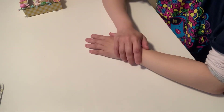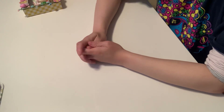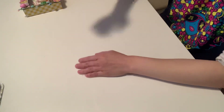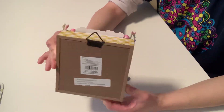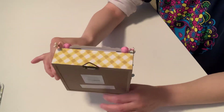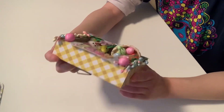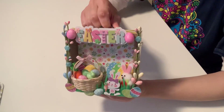Hey guys, this is Trina — welcome to my channel! I'm finally doing a project share. I made two shadow boxes, and I'll go ahead and share them now. This shadow box I got from Walmart; it has a checkered print on it, and I made it as an Easter shadow box. So this is my first shadow box, which is Easter themed.